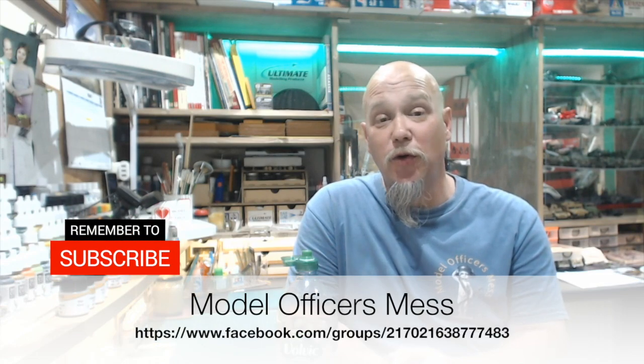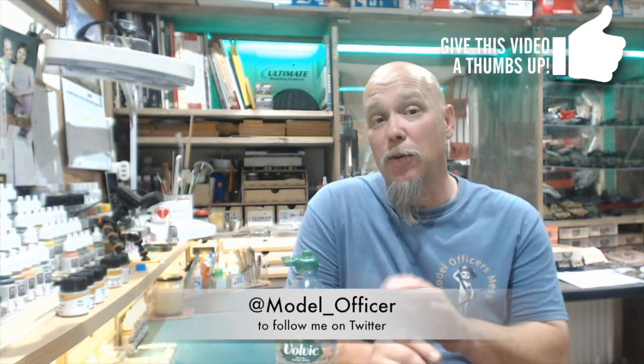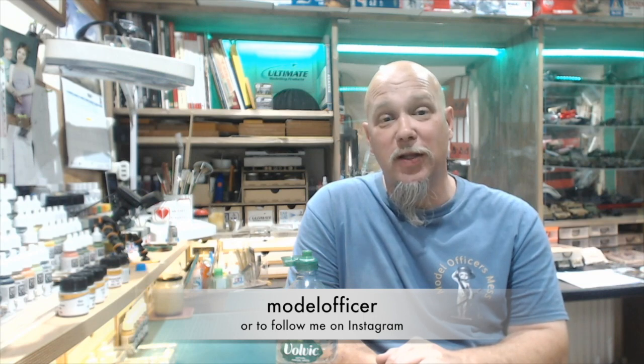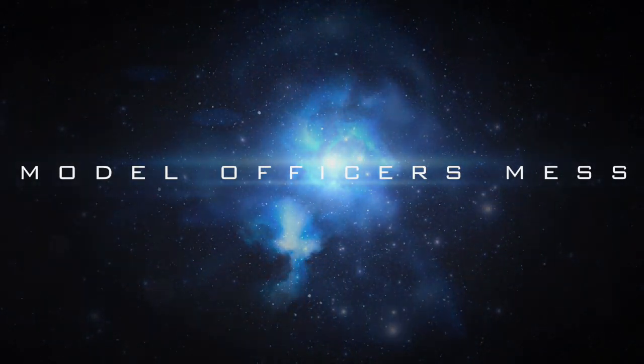But before I do — thank you so much for watching the series. Thanks so much for all your comments and feedback, really gratefully received. Please make sure you press the bell icon and subscribe if you haven't already — I don't want you to miss out on any future content. But for now, thank you so much, and until next week, thank you guys.